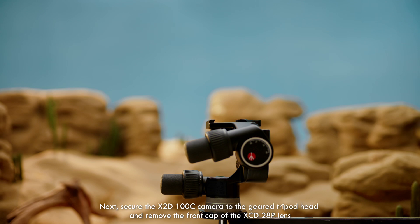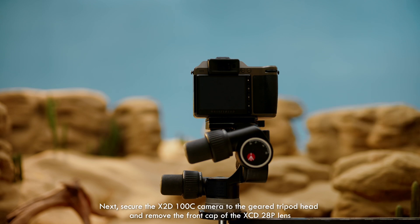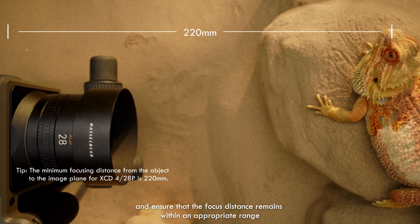Next, secure the X2D 100C camera to the geared tripod head and remove the front cap of the XCED 28P lens. Power on the X2D 100C camera. Position the lens toward the close-up subject and ensure that the focus distance remains within an appropriate range.